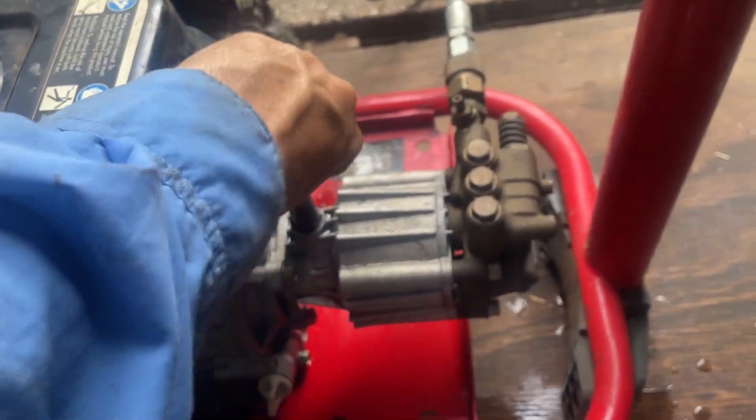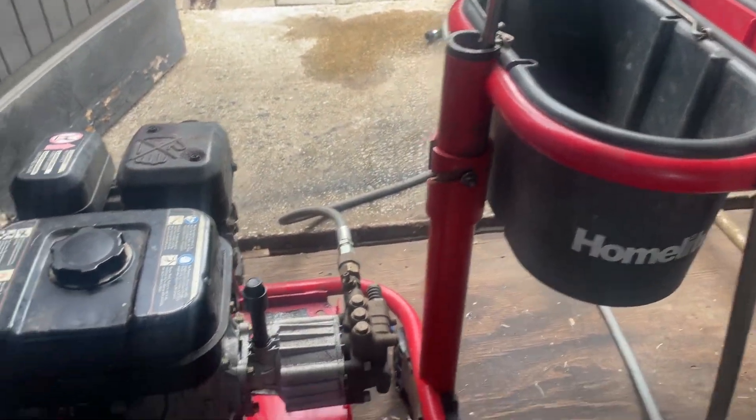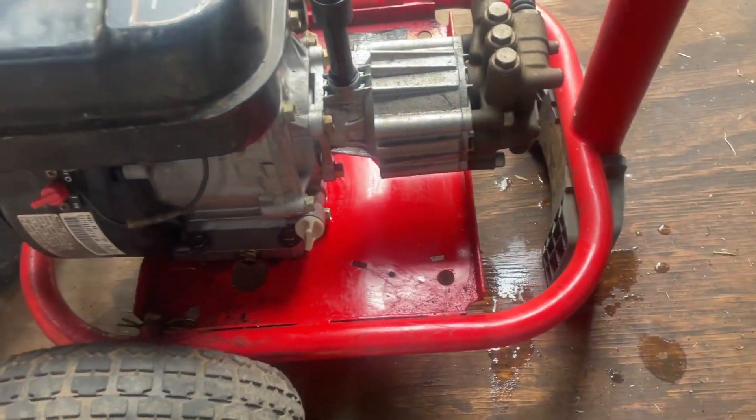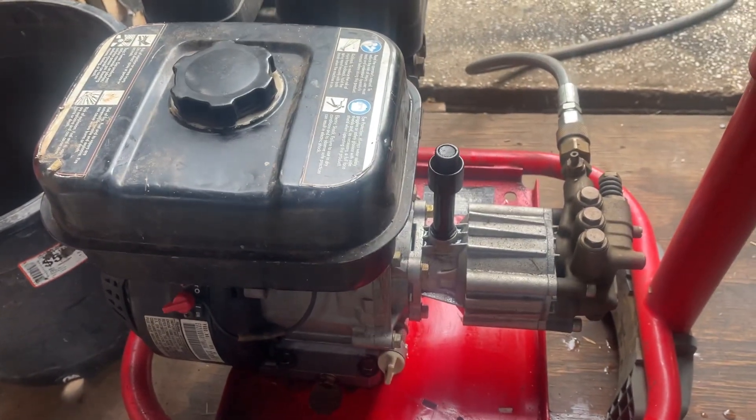I really like this little power washer — it's good. It's 3100 PSI, 2.7 gallons per minute. It's pretty good. Anyway guys, that's that. We'll talk to you guys later, bye.